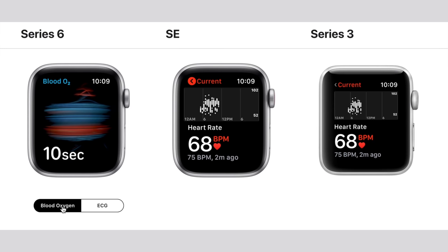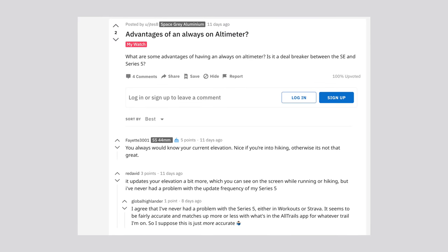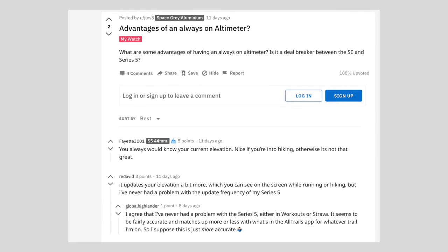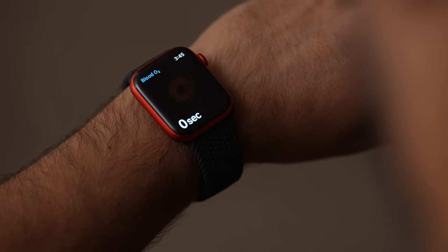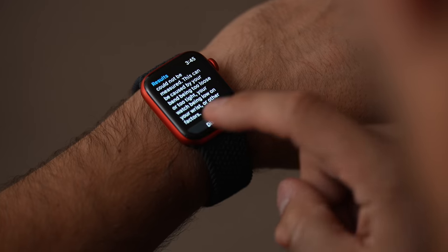Now let's talk about the new features like blood oxygen sensing and the always-on altimeter. I don't hike very often and when I did with the Series 5 I had no issues with the older altimeter — others who do hike agreed that unless you hike all the time and want super accurate readings, it doesn't really matter. As for blood oxygen sensing, I tested it many times and was surprised by how often I had to redo the readings. If you do have health issues requiring oxygen level monitoring, this feature alone should push you toward the Series 6, as long as your watch strap is tight enough.